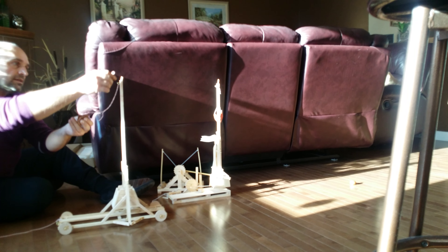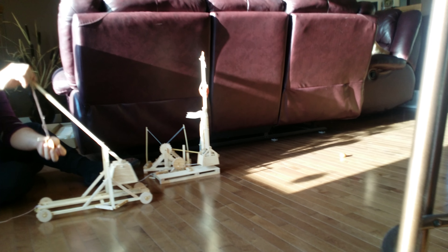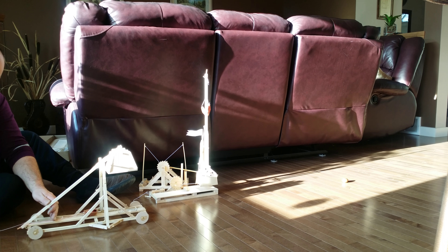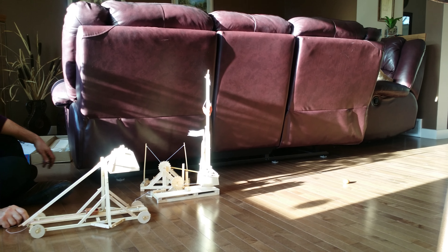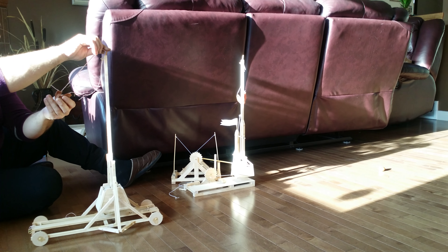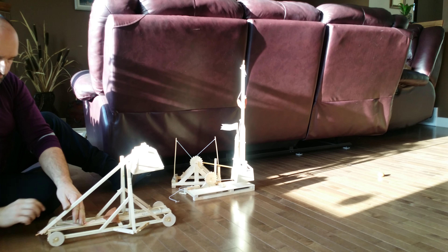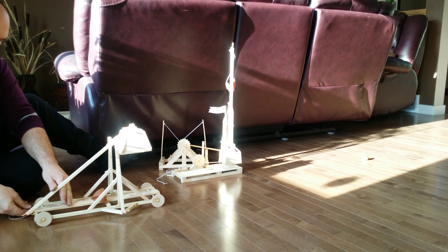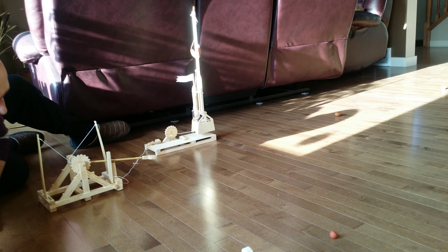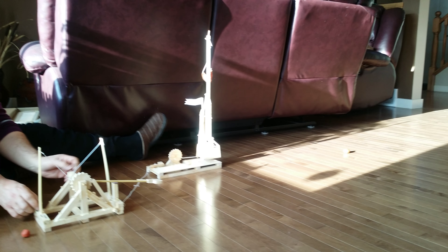So that's 10 grams. Okie dokie. One more time. I'll try this one.